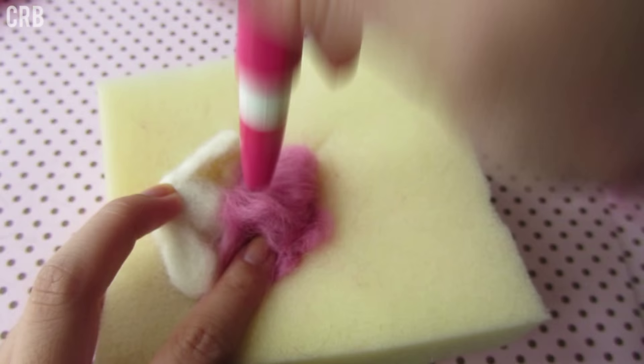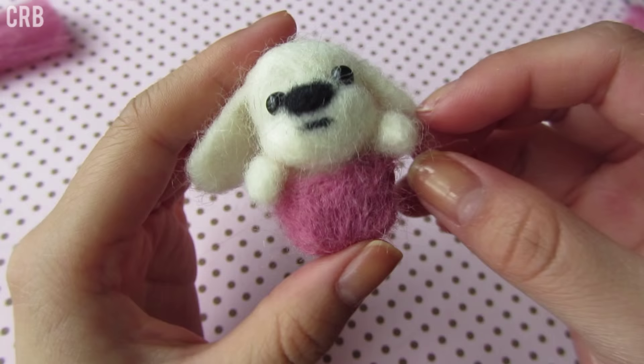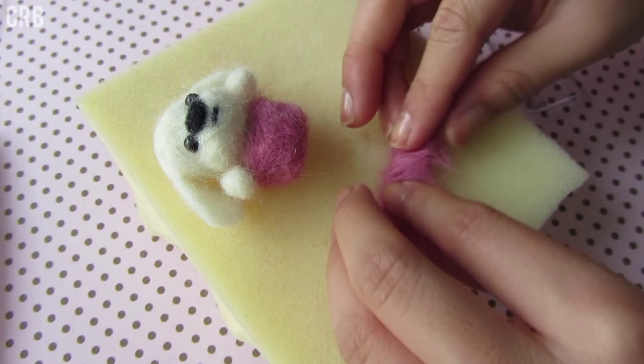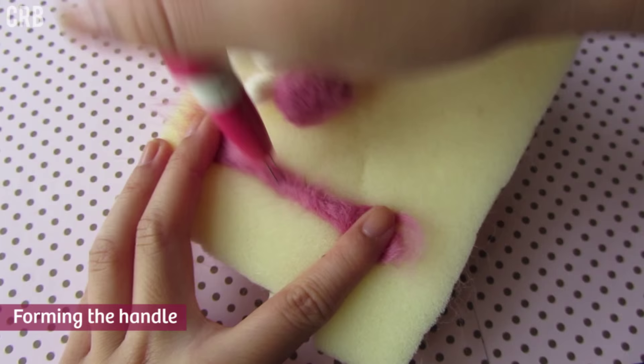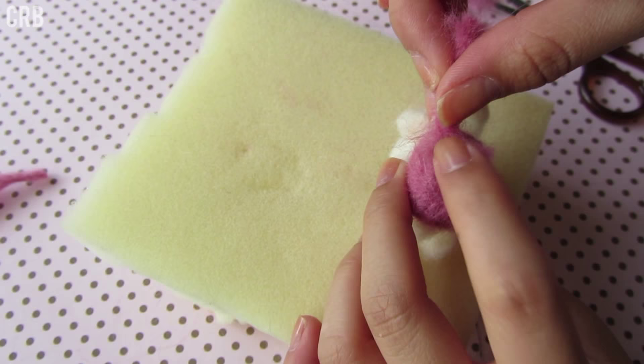Here is the puppy dog so far, and next we are going to start making the cup, so we're just going to start felting this onto the puppy dog. I finished the teacup and it just looks like this.